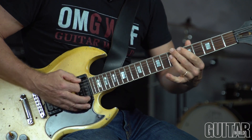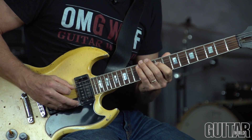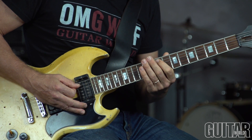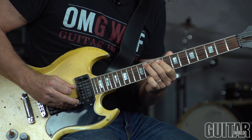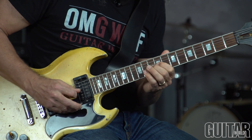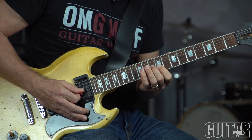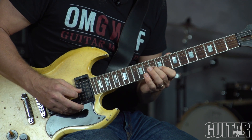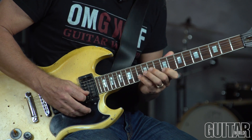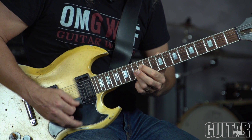That's over the B-7 to E7 altered change in bars 19 and 20. Again, another little chromatic walk up to the 3rd of E. That's like an F minor major 7 arpeggio, but played over E it gives you E7 flat 9, sharp 5.